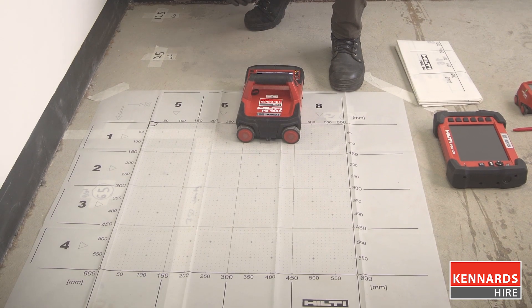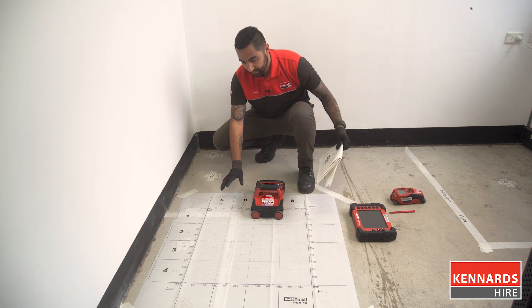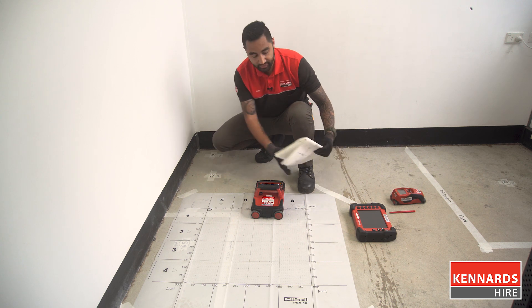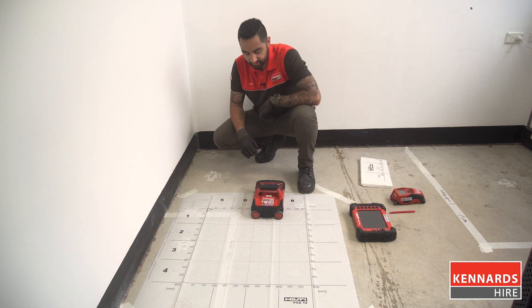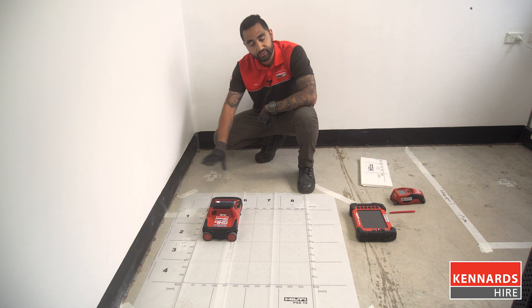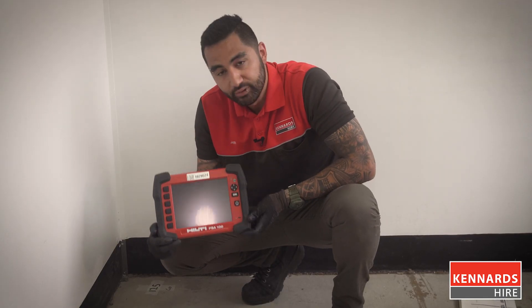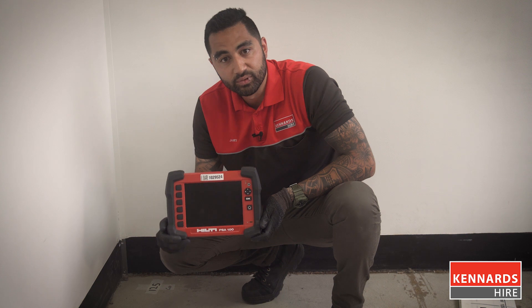Included in the kit is the grid paper you see in front of me here. We've got two sizes — the smaller size we're using here, just because it's a bit of a confined space at the moment, and the bigger one here that's twice the size. The idea is it lets you grid out a section of the concrete slab so you can produce a 3D image, which you can use the included tablet to assess with a little bit more detail.